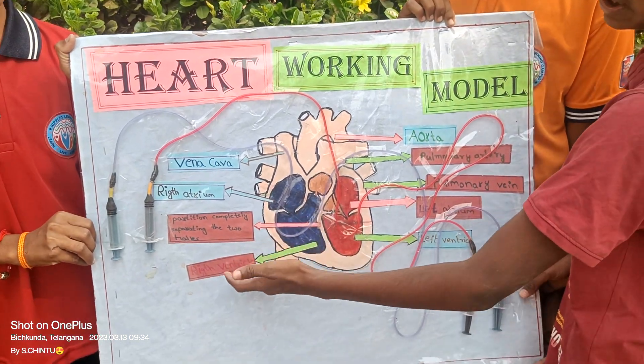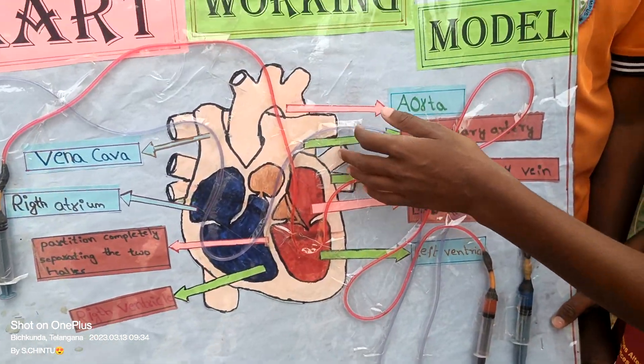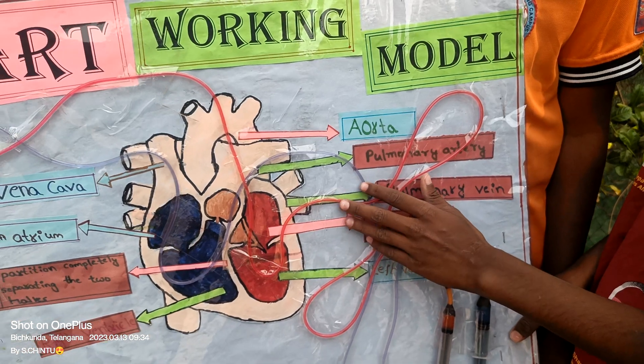From the right atrium, slowly it will come into the right ventricle. Then slowly it will come out through the pulmonary artery. From the pulmonary artery, it goes to the lungs.